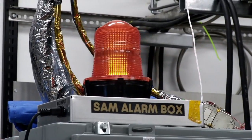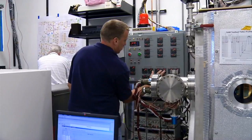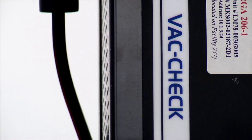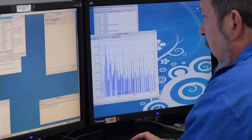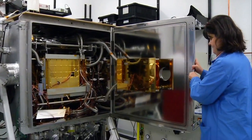The chamber was built to simulate the environment that the SAM instrument will experience on the Martian surface. We need the Mars Chamber on Earth so that we can operate the SAM testbed and run all the experiment sequences that we hope to run on the Martian surface. We're simulating extremely cold surface temperatures.